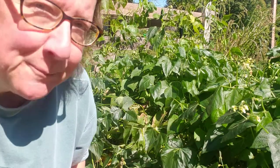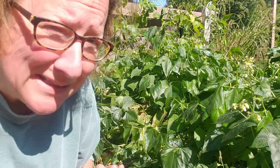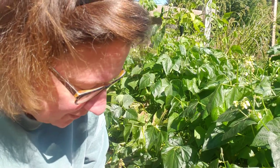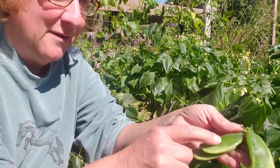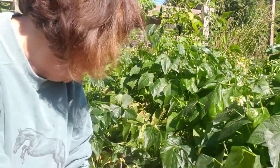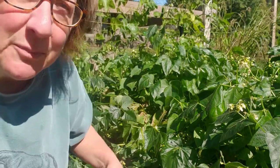So it looks like we're done with lima bean season. Sadly I was hoping maybe we could just eke out a few more days. But right here is a group of pods, and actually when I reach over here behind me I saw some I'll have to pick.